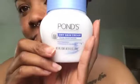Hi guys, welcome back! Today we're going to do a look inspired by NikkieTutorials. We're going to take our Pond's dry skin moisturizer and rub that all in. I have combination skin but I love the way this moisturizer feels. Next I'm going to take our Ulta poreless primer and put that all over and work that into our skin as well.